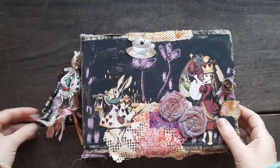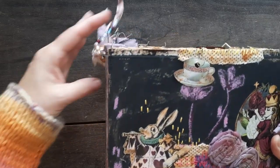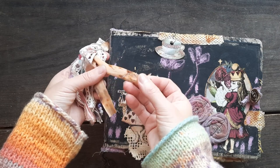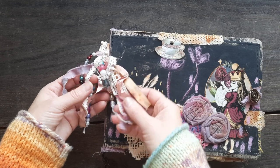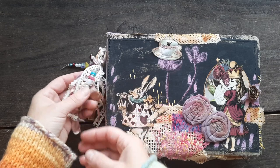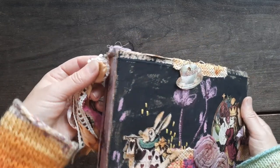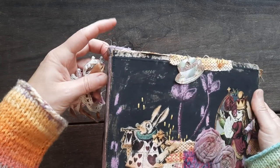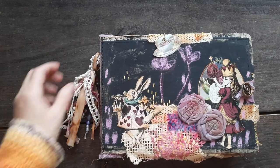I made some tassels as well. I don't usually make tassels, but this time I did — with rusted ribbon, cotton ribbons, some beads, and a little bit of dyed fabric as well. You can take it off. I made this part a little bit bigger, longer on purpose, to attach that tassel.